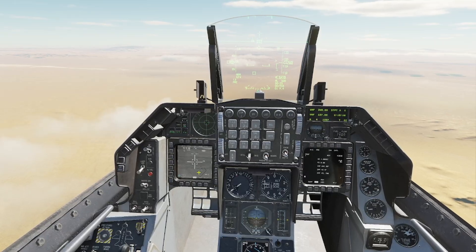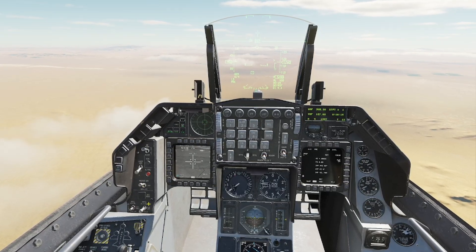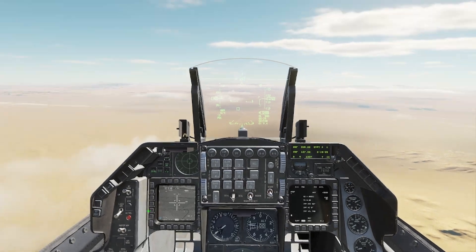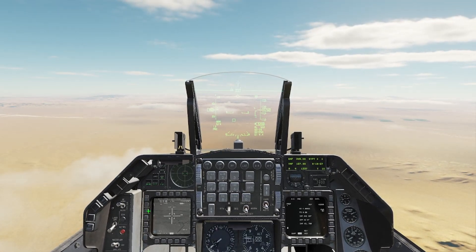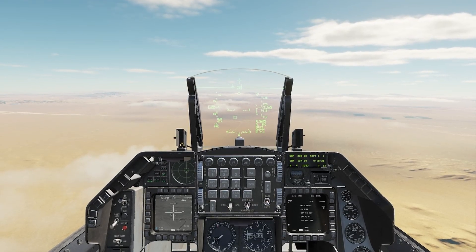Whichever side you want to use the targeting pod on — I always use the left side. Master arm switch is on. I'm going to go ahead and turn the altitude hold on. I am currently in active pause for this demonstration, but this will obviously work when you are live flying.